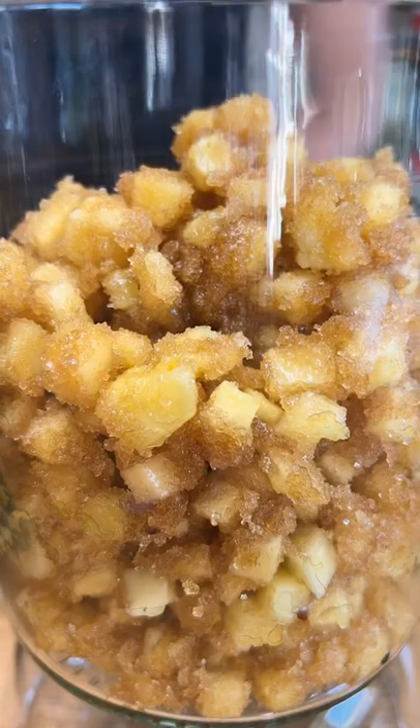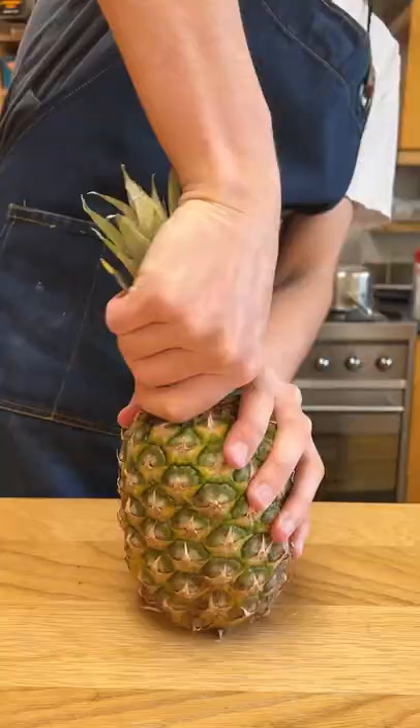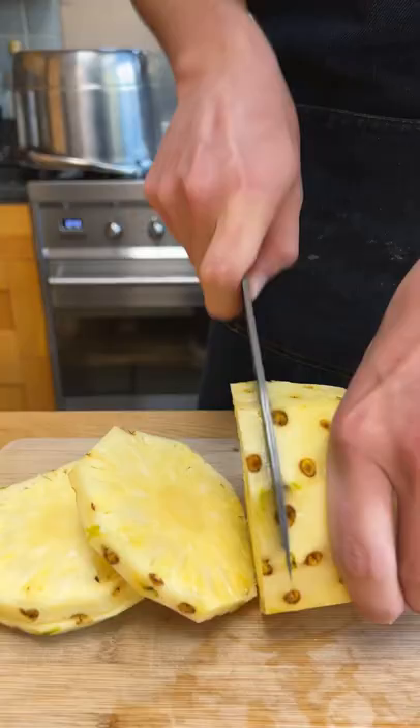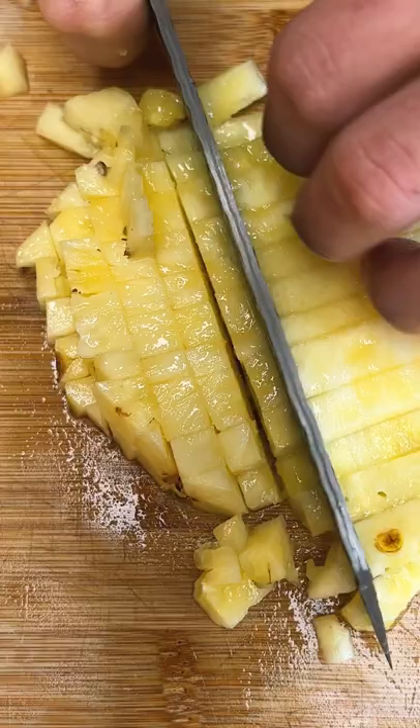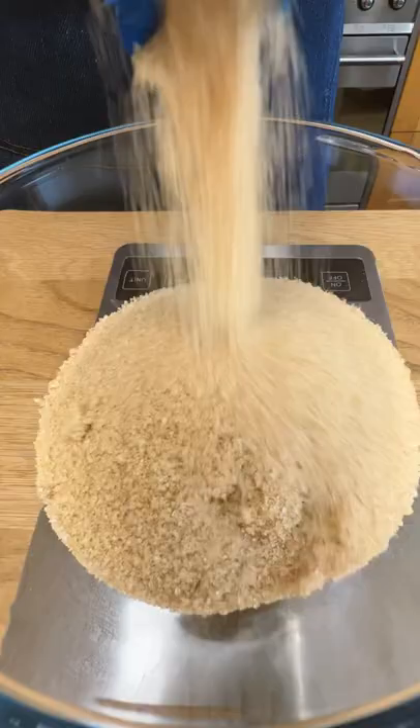Let's make a pineapple syrup using a Korean preserving technique. I tried to find the least ripe pineapple I could since I want a little bit of tartness to this. I'm peeling the pineapple, then cutting it into small cubes, and I'm including the core as well. I weighed the pineapple and it's exactly 700 grams, so I'll measure out 700 grams of sugar. I'm using brown sugar since I think it'll pair nicely with the pineapple.